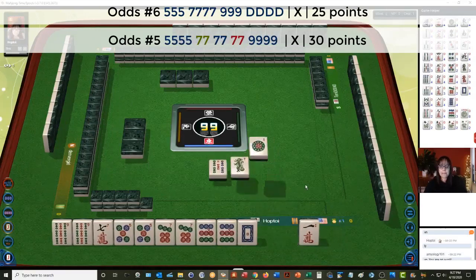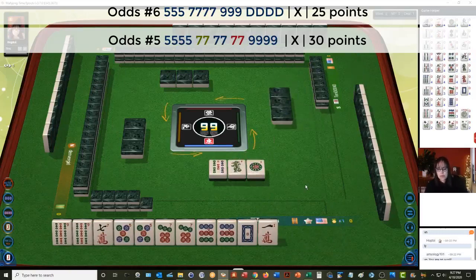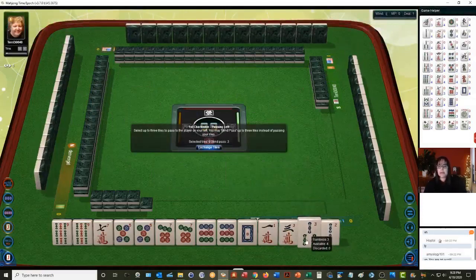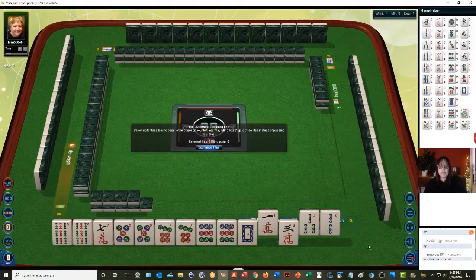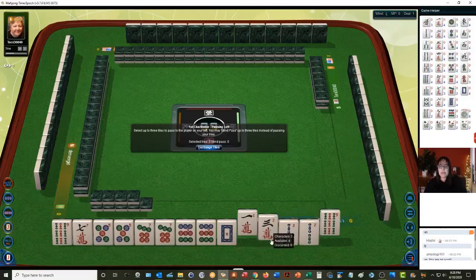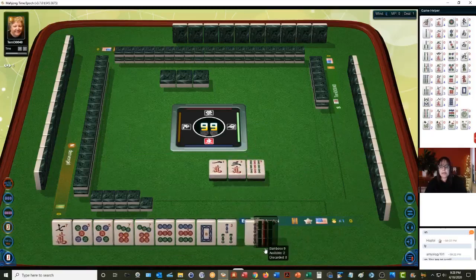I think we're in between big odds with sevens in the middle or the dragon hand with dots. We have like numbers with threes. This is pretty risky — five, seven, nine, five, seven, nine. Let's discard the nine and three. No matter how we pass here, it's going to be risky.